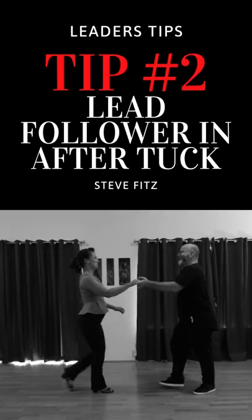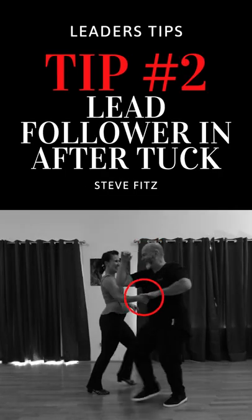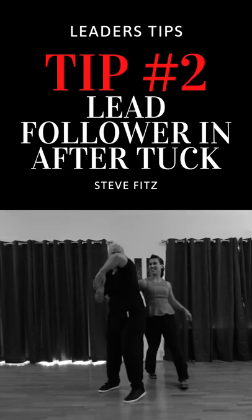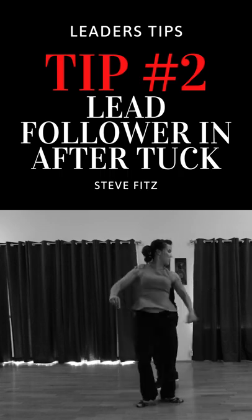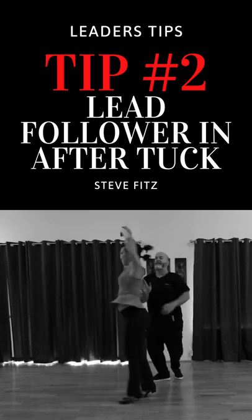My number two tip is to bring the tuck turn hand in to shorten the distance for your follower and redirect them towards you so they don't go back into a normal anchor. This can place the hand on your chest, making it easier to lead the walk around.